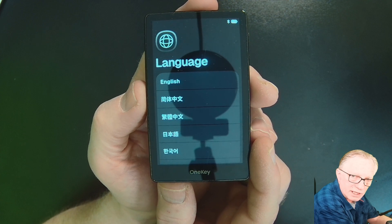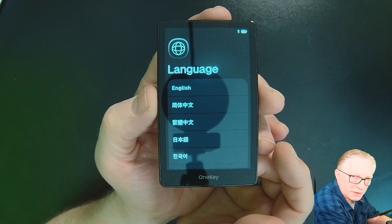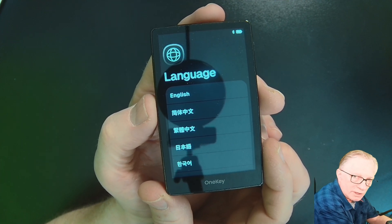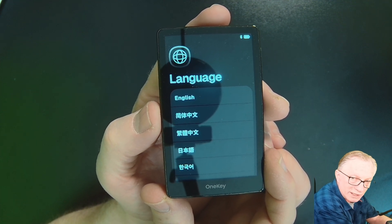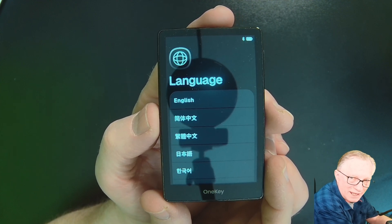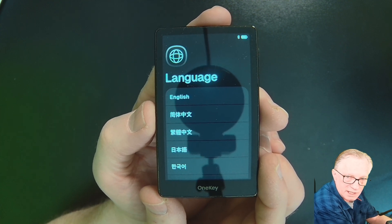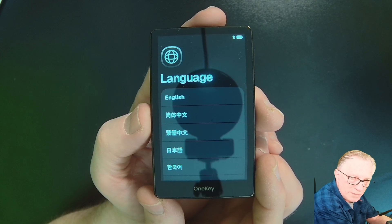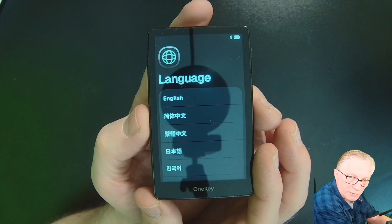This is the welcome screen that you'll see when you first start up your device, whether it's new or has been through a factory reset. Now, if you reset your device for whatever reason, either intentionally or unintentionally, make sure that you run the restore process. Don't set the device up as brand new with a new seed phrase — it won't have access to any of your existing crypto. You'll want to do the restore either on a new device or a factory reset device.